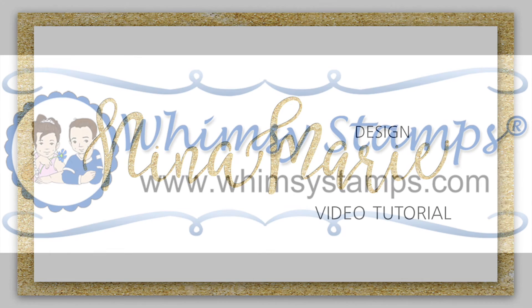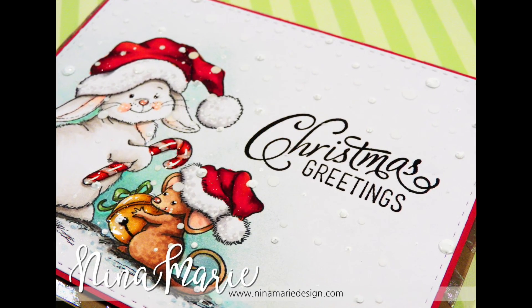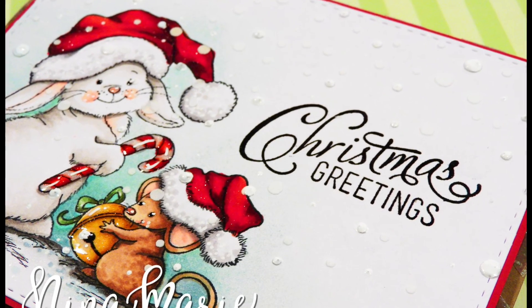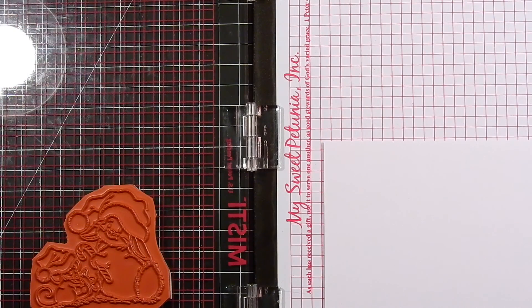Hi everyone, it's Nina, and I'm here today showcasing stamps from Whimsy Stamps. If you've never heard of them, they are a red rubber stamp company that has so many really cute and playful images, from people to critters and everything in between. I'm going to be using some of their critter images today. This is the Two Christmas Tales stamp set, and I'm going to be using this to do a Copic colored scene card.